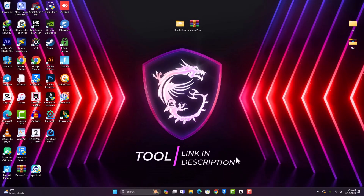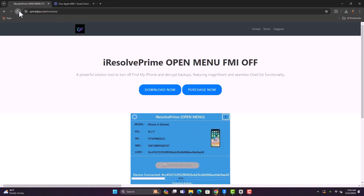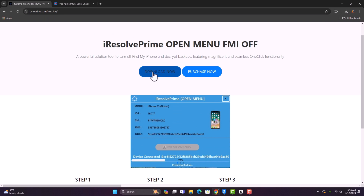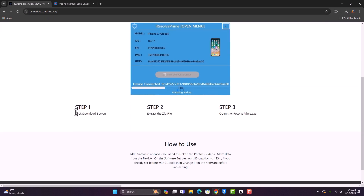The link to download this software is available in the description box, so go ahead and download the tool. You can also visit the official website at gsmmajor.com to download it. The name is Iris of Prime — just click on the prominent 'Download Now' button and go ahead and download it.